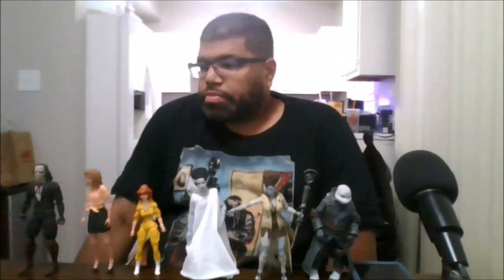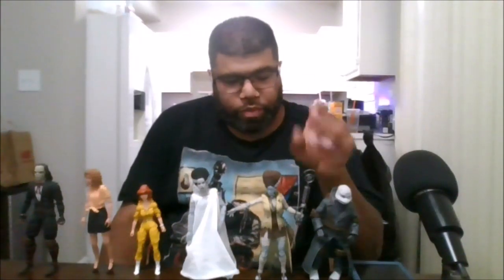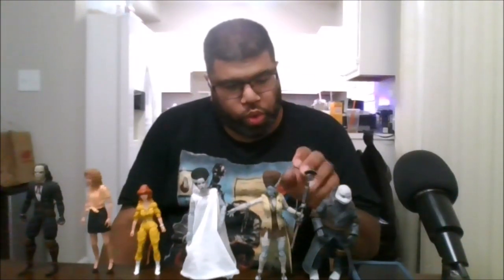This is actually a hard figure to find — this is my first time finding this figure in the wild. I will say she is worth picking up. I really do love the old school microphone with the old school call letters, which is what they still use today for AM and FM radio stations to tell you where it's coming from — what part of the country, city, all of that. This is a great figure for any TMNT or Universal Monsters collector.